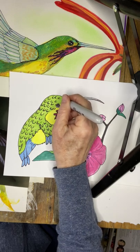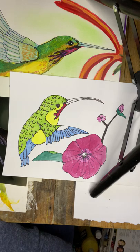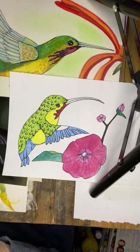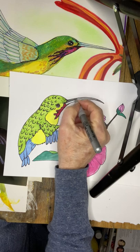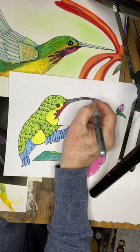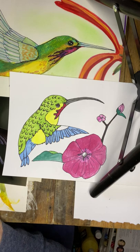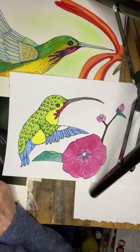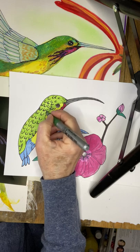I'm going to do some patchy dots just above the beak with a very light color. Now I can go over the beak, and I'm going to go over that light green with a slightly darker, kind of bluish color. Let's see if there's a darker green — then a little bit of darker green, and I can add some little dashed lines for some feathering details.